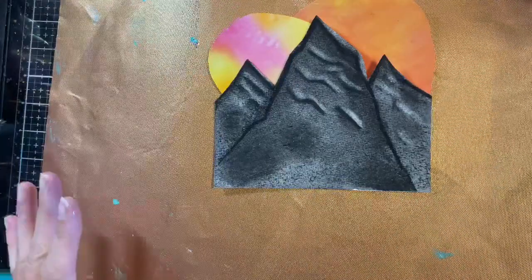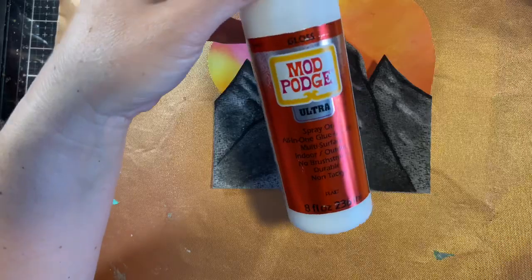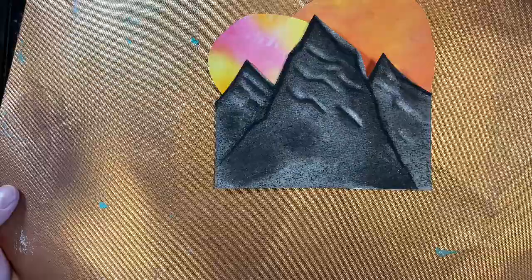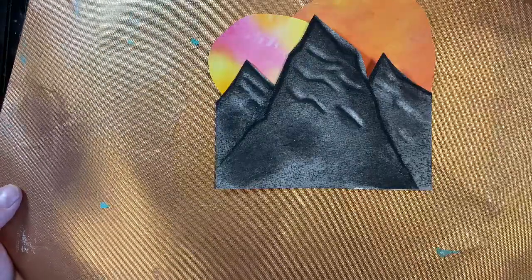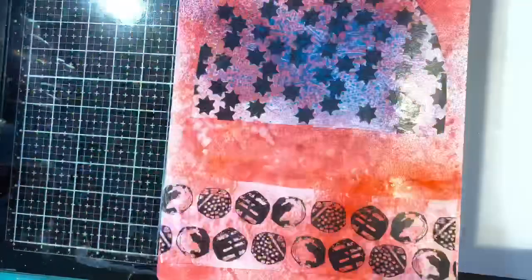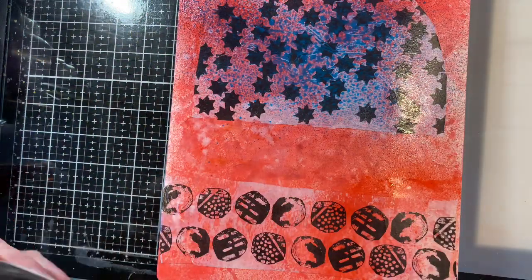Before I add these pieces I want to show you what I did to protect your surface when using the Mod Podge Gloss Ultra spray — they have a matte version too. You definitely want to protect your surface because once it dries it is dry. I take a cheap oven mat — I got three of them at Walmart for 12 dollars — and it's perfect for protecting your surface. It won't get ruined; I can keep using it over and over.